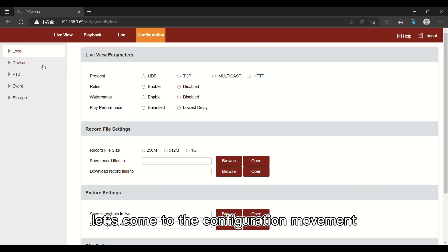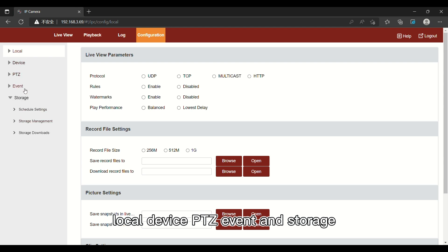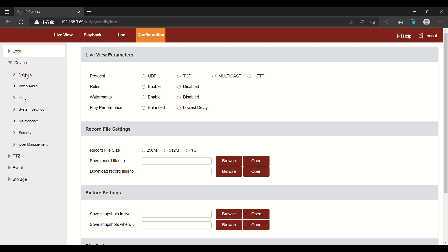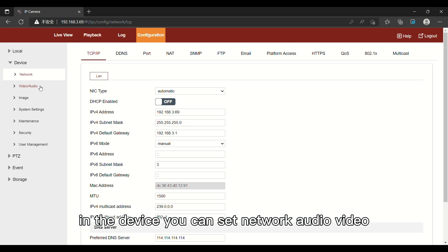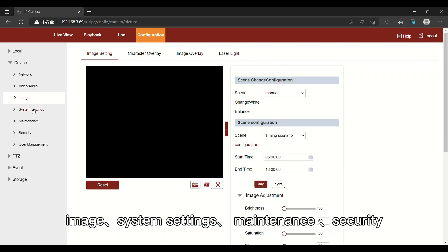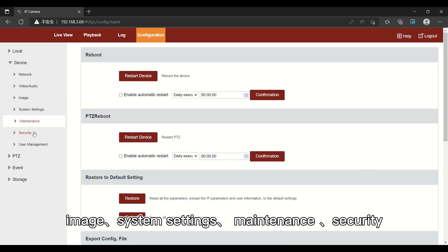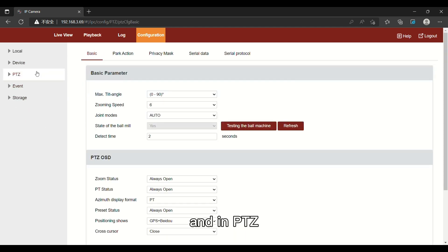Let's come to the configuration menu. It has five parts: Local, Device, PDC, Events, and Storage. In the Device section, you can set network, audio, video, image, system settings, maintenance, security, and user management.